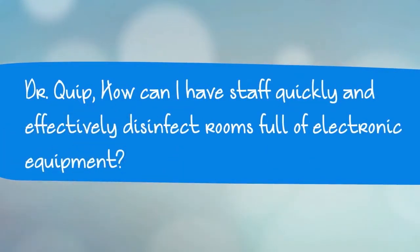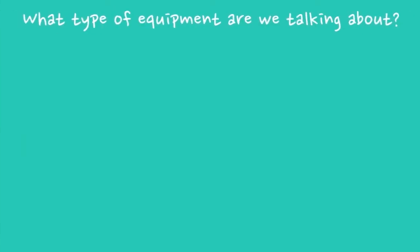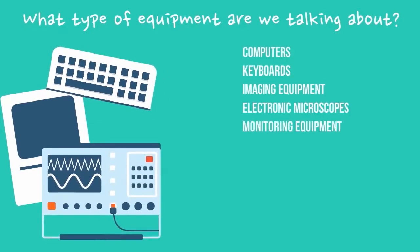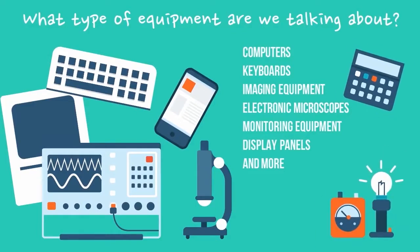This is a question we get a lot, particularly because of the costs associated with these pieces of equipment, and the detriment to work if one should be compromised. For starters, let's go over a few examples of the sensitive electronic equipment we're talking about. For the purpose of this video, we're talking about instruments like computers, keyboards, imaging equipment, electronic microscopes, monitoring equipment, display panels, and other similar non-waterproof electronic equipment.